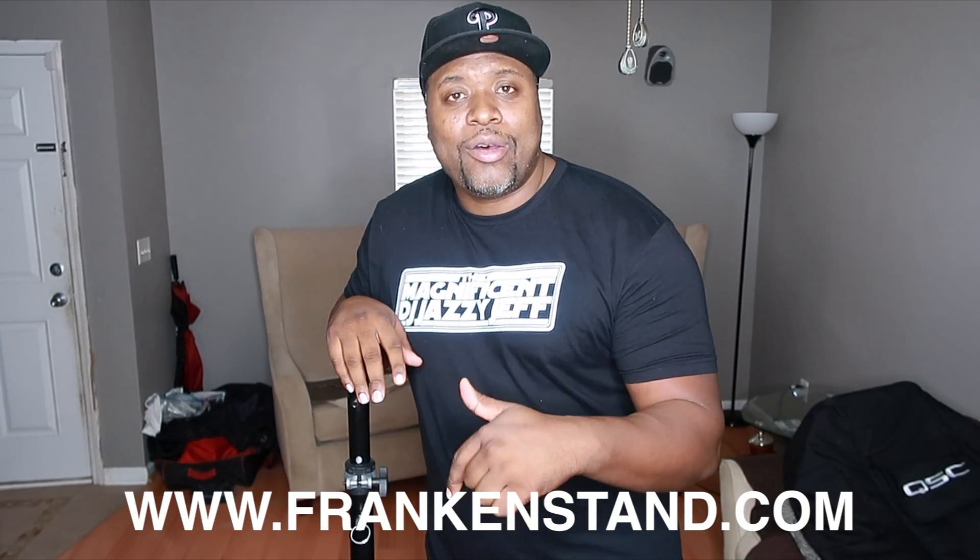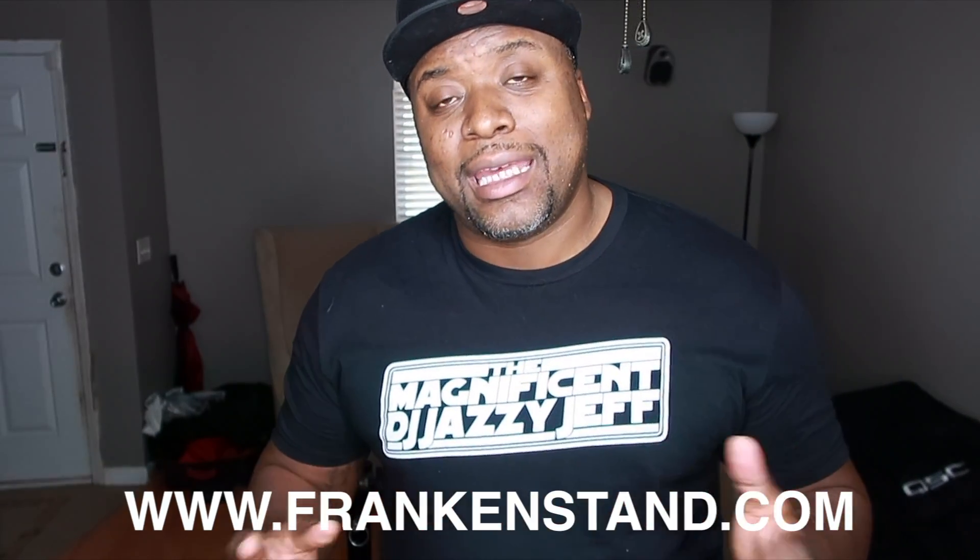I will list this product in the description down below for you guys to check it out. And believe it or not, they're actually pretty affordable — they're not that bad on the pockets, which is really good because as DJs, sometimes stuff can get really pricey for us. So there you have it, another video for you guys. I wanted to keep it short and sweet, didn't want to take up too much of your time.